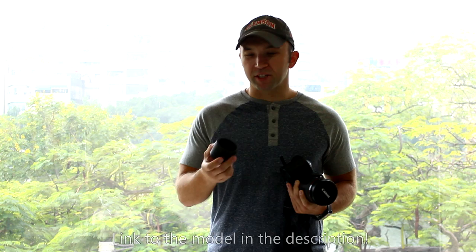But what I did, I went even cheaper than that. I went online and found a model of an extension tube and I was able to 3D print it at home, and now I can do macro photography for basically nothing.